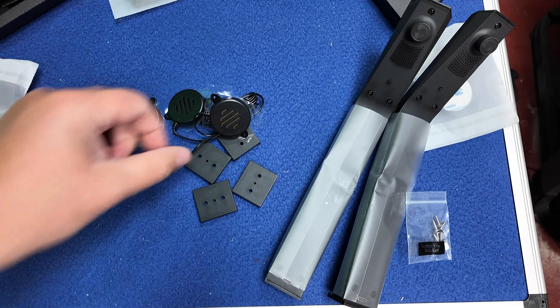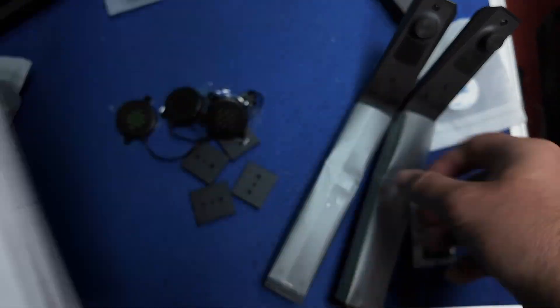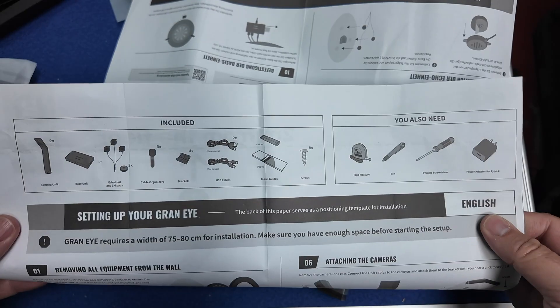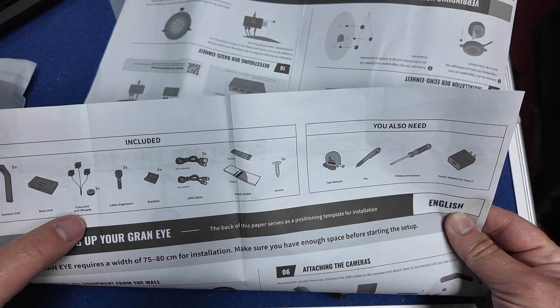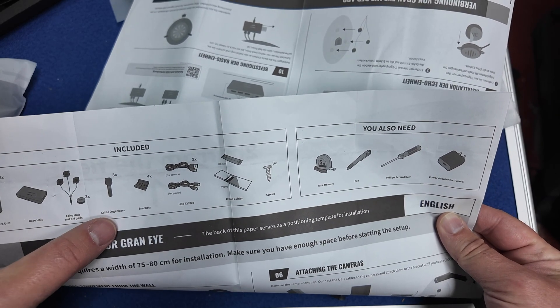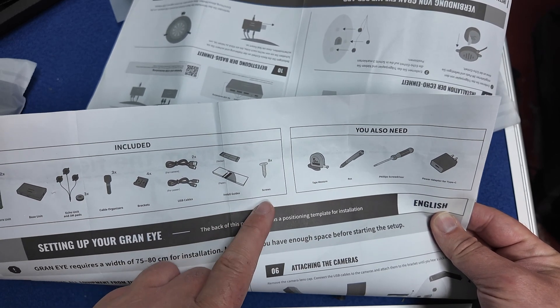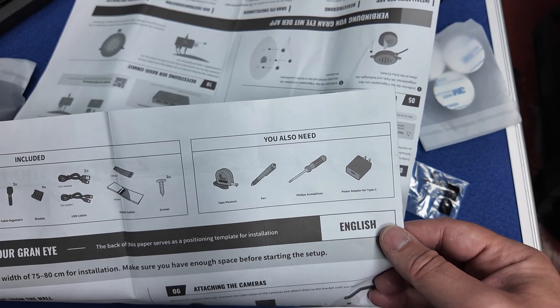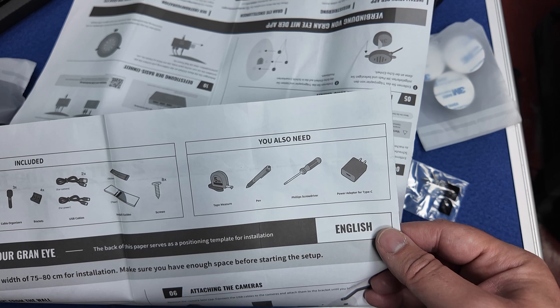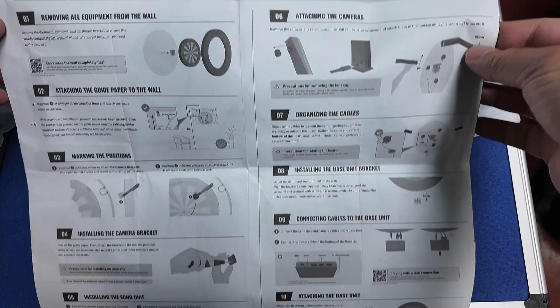The manual comes separately as it doesn't fit in the box. So you've got the camera unit, base unit, echo unit, three echo pads, cable organizer, brackets, USB cables, install guides and screws. What you require is a measuring tape, pen, screwdriver, and a power adapter for USB-C.